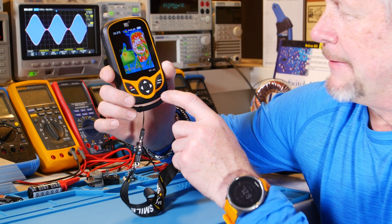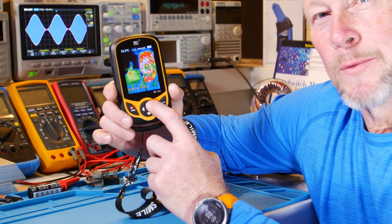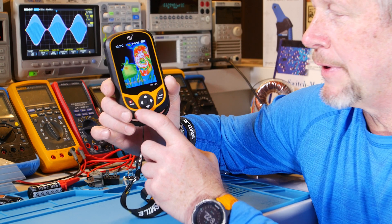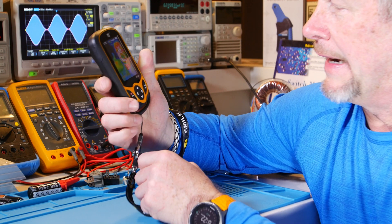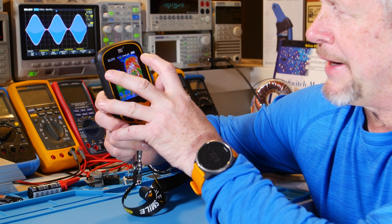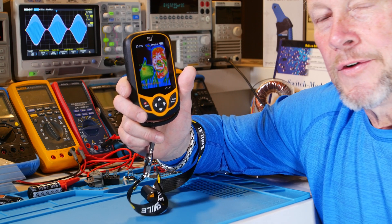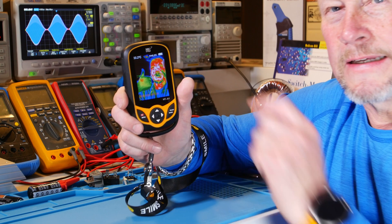There's a select/enter button, a little thumbwheel kind of thing with a push button plus four arrows, the menu button, and the on/off button. It times out and you can set the timeout you want. On the top of the screen it shows your battery and your emissivity selection.